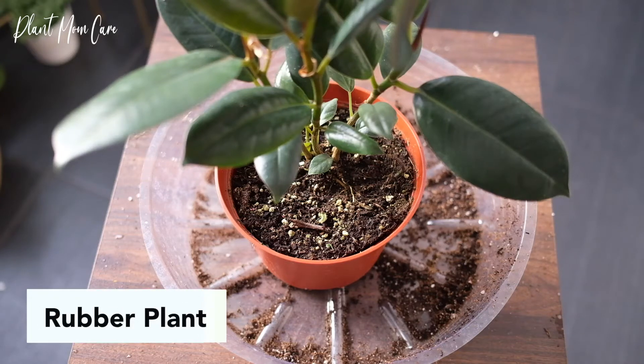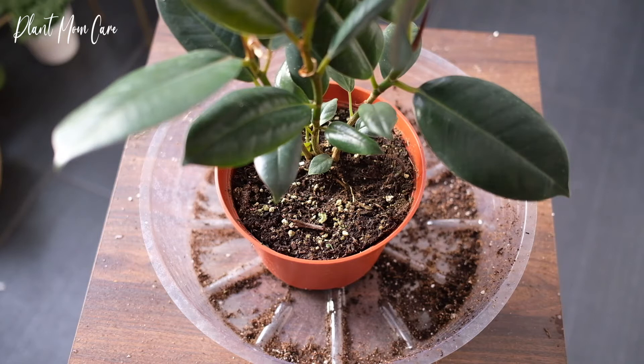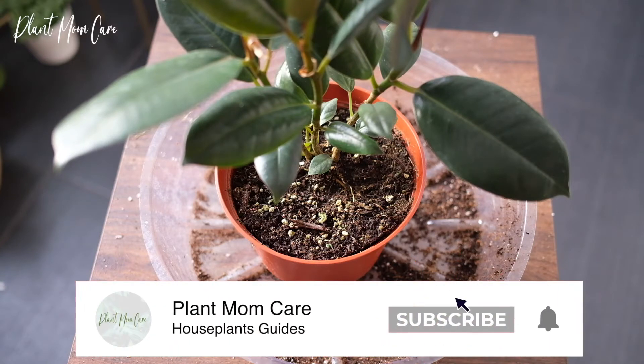Rubber plants are known to have large dark green leaves, but there are also many varieties of color. It's better to start growing them when they are young, as they can adjust better to their environment.